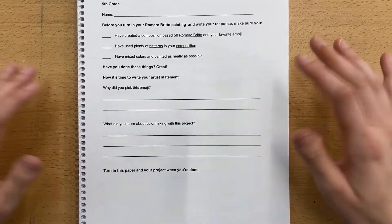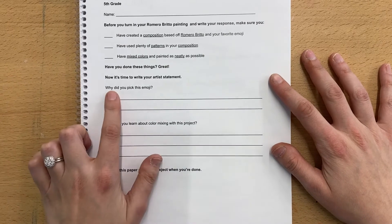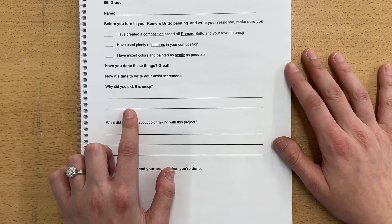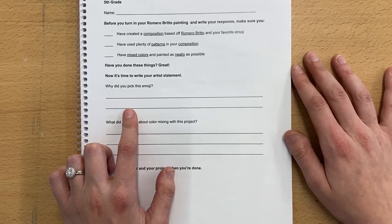Then it's time to answer the questions. The first one: why did you pick this emoji? That can be a really simple answer — I use this one a lot, I really like this one, I think it's cute, I think it's funny.